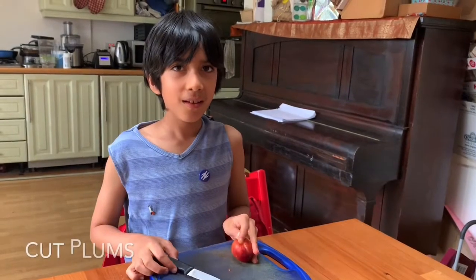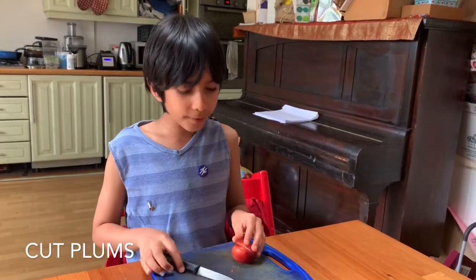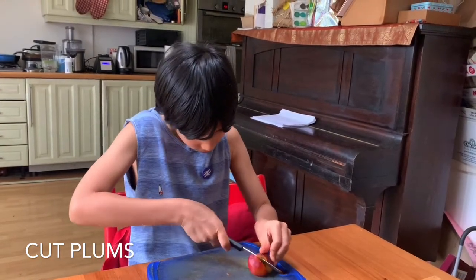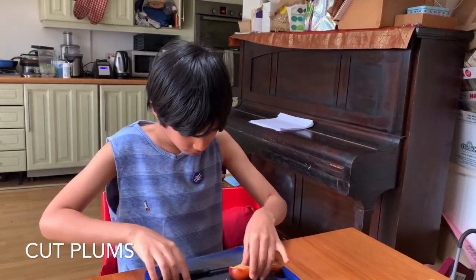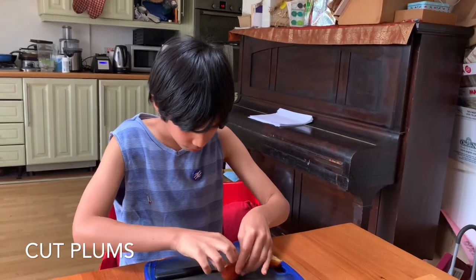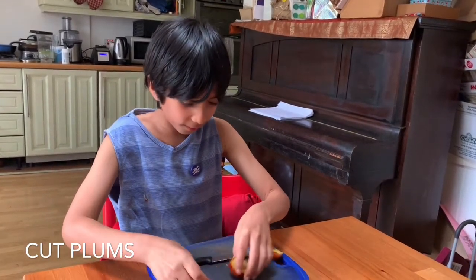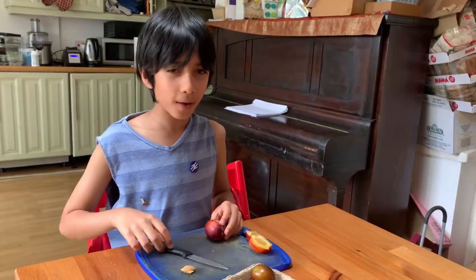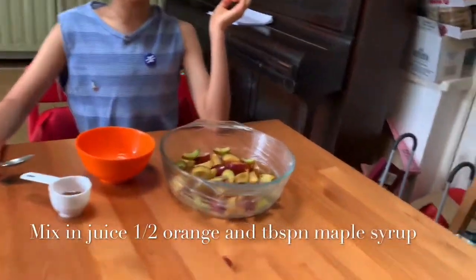First let's cut the plums in half and take out the seeds. Do that with all your plums. Here are my cut up plums.